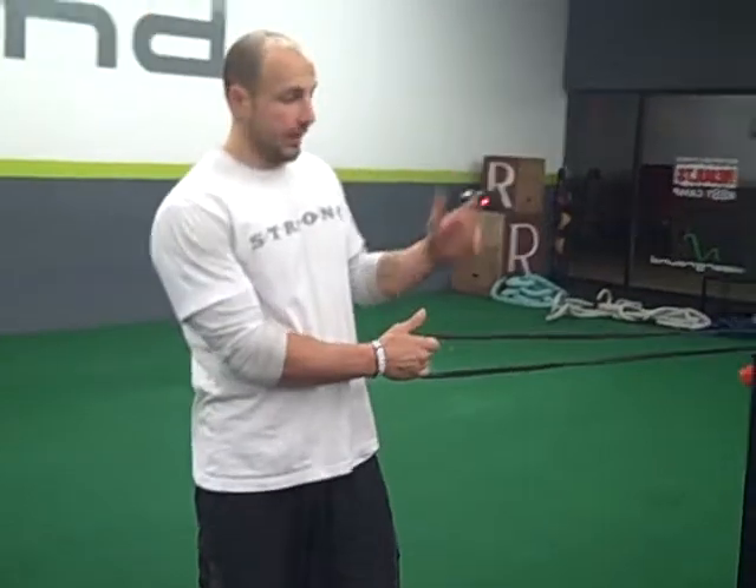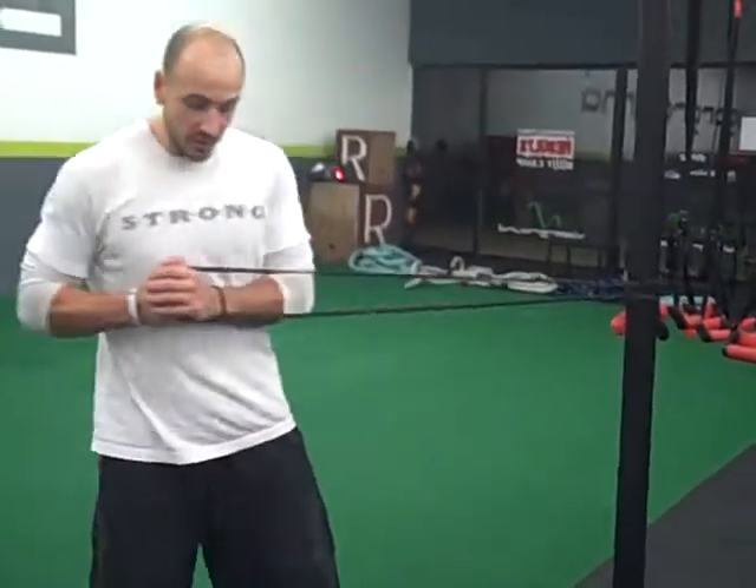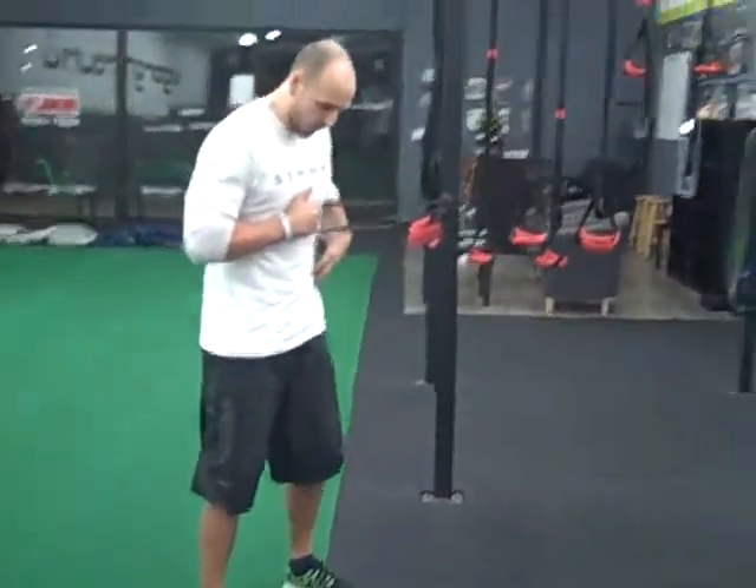So we're going to stand nice and tall, take a band that is going to be challenging. I'm going to pull it out to my chest, stay nice and tall. You can get a little bend in the knees here, but I want to make sure that my hips are not rotating.